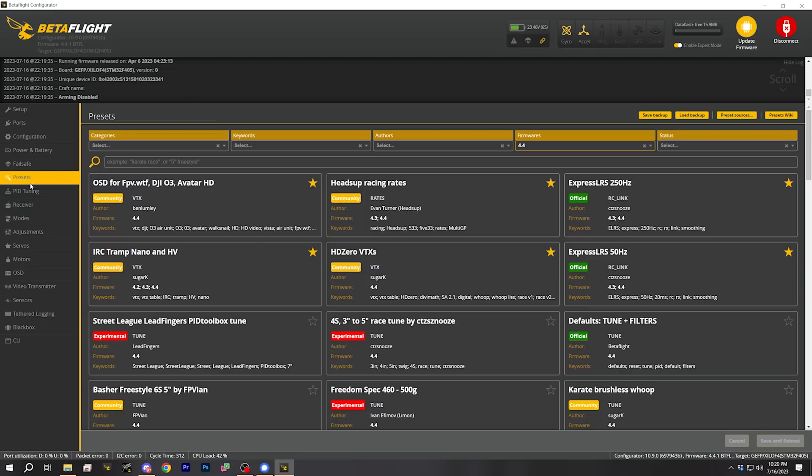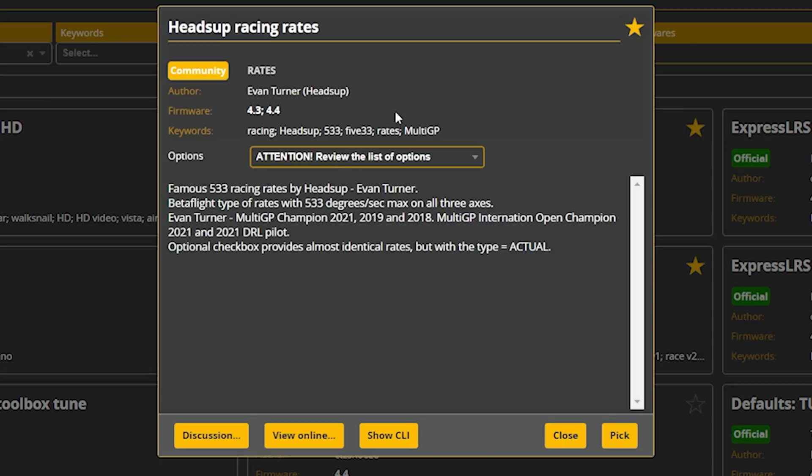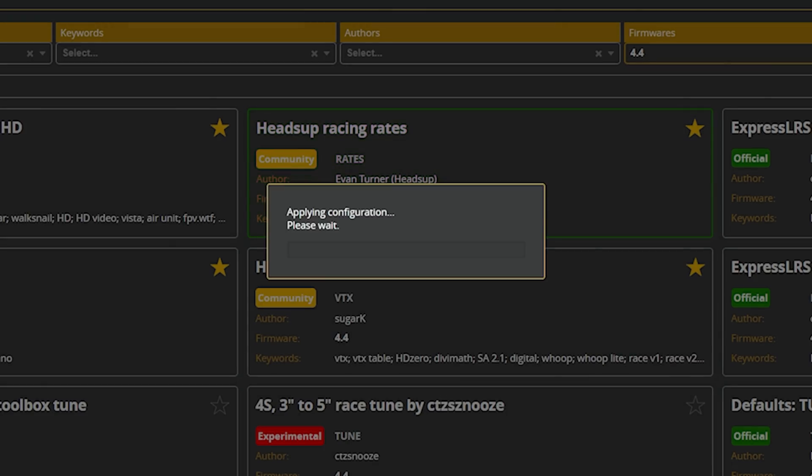The next thing is to go to the Presets tab and load a couple of presets. The first preset I want to suggest is the Heads Up Racing Rates. Some people will see 'racing' and think it's too much for a first quadcopter, but these rates are actually very forgiving and precise — I think they're better for beginners than the default Betaflight rates. Go ahead and choose the Heads Up Racing Rates, then pick, save, and reboot.